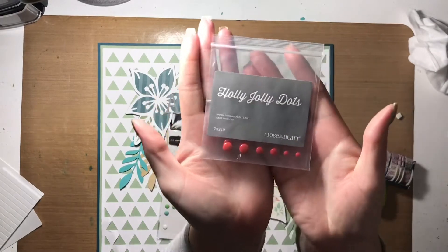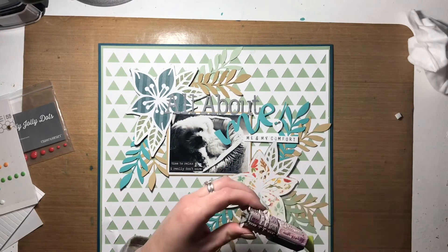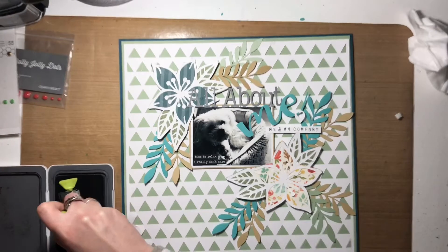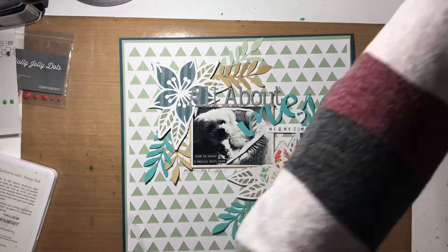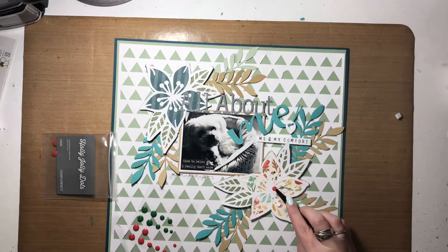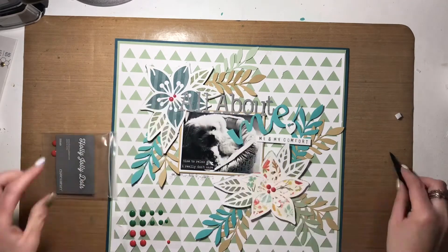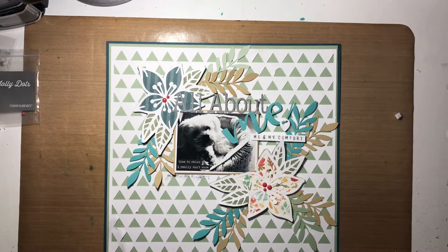I also wanted to add some jewels, so I pulled out these red enamel dots from my Close to My Heart stash to go in the centers of the flowers. I'm also adding the date using charcoal ink and a roller stamp — a K&Co item that came with their Smash line. I'd originally wanted gold or brown tones, but I only had two gold pearl-type ones and they were too big, so the red ones it is — and they're perfect. They coordinated beautifully with the colors in the bottom right hand flower.